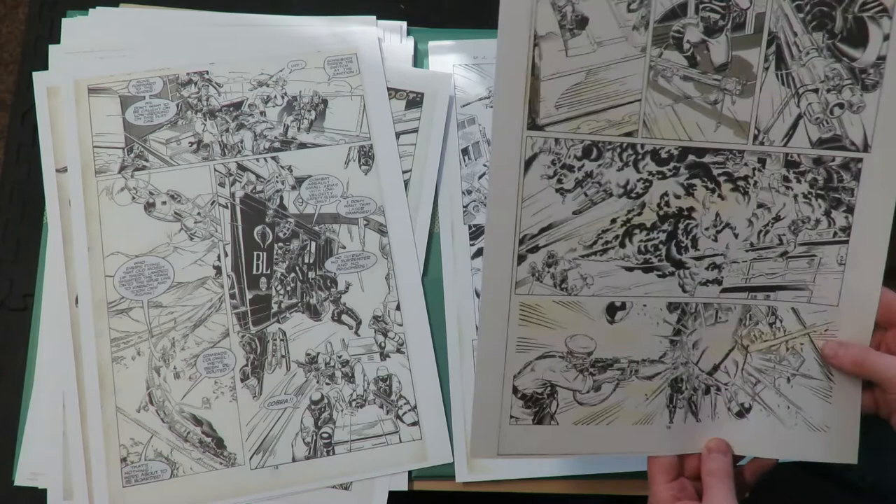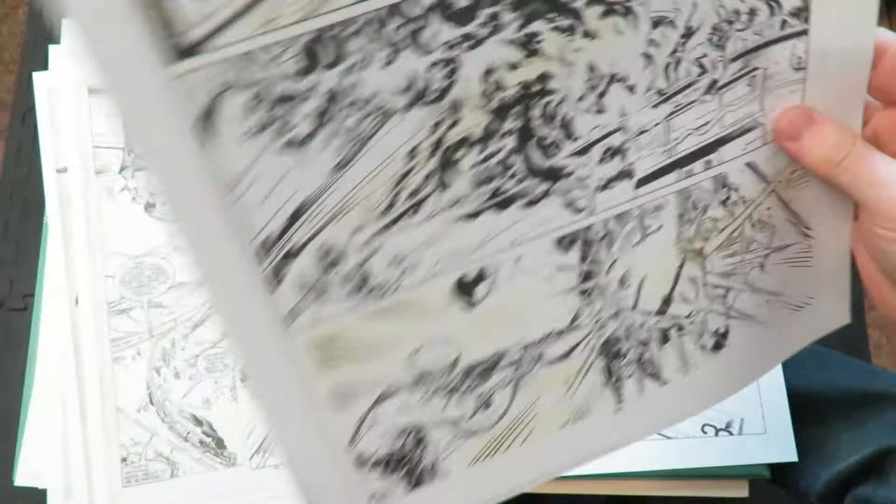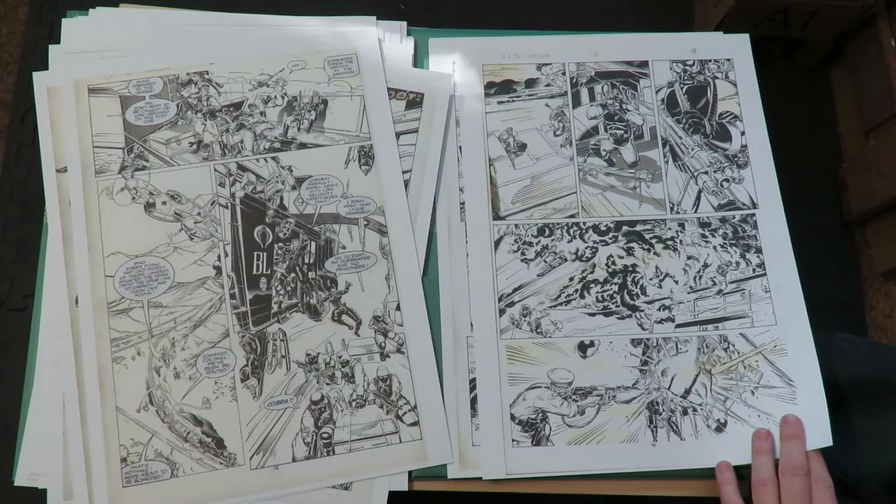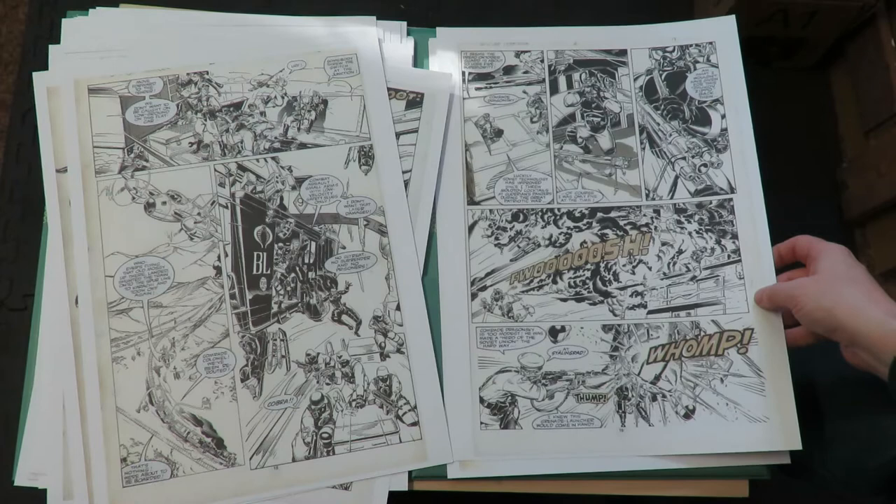I'm sure the Image guys liked all these crazy big guns too, because of their influences. I think it was Michael Golden who - that whole Spider-Man webbing thing where it's got strands wrapped around strands with things zinging around - Todd McFarlane said he got that from Michael Golden. That's what gave him the idea to keep drawing the webbing like that.